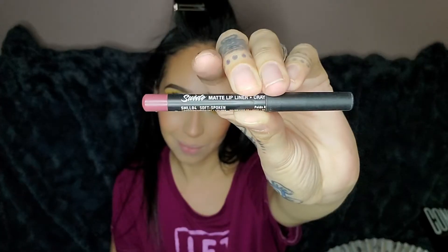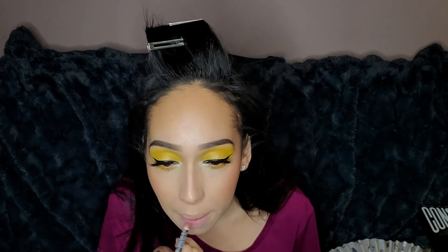I'm grabbing the Morphe setting mist — I want all that powder to kind of melt together before I set it with the really heavy duty stuff. And isn't this so cute, it has little penguins all over it! I wanted a pinkier lip so I grabbed the NYX Suede Matte Lip Liner in the shade Soft Spoken.